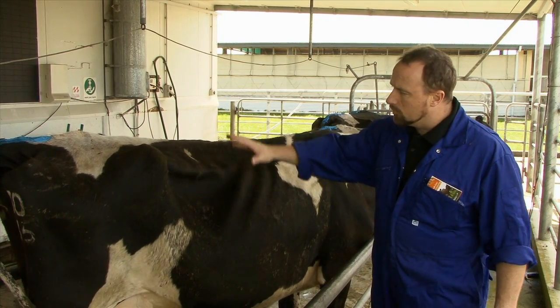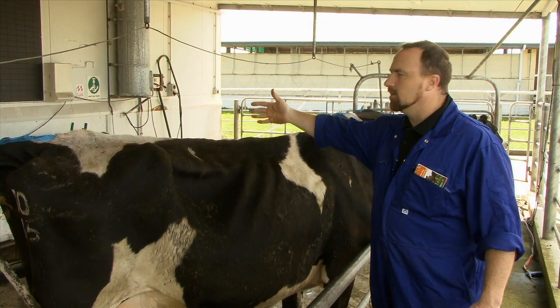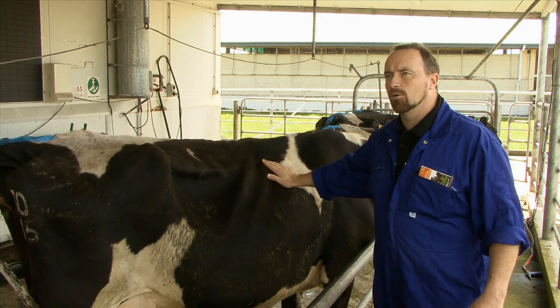We always want to score from the right-hand side because the rumen is on the left-hand side and it can give the impression that the cow is fatter than she is.